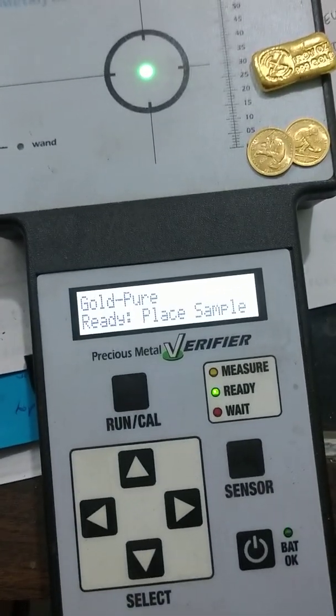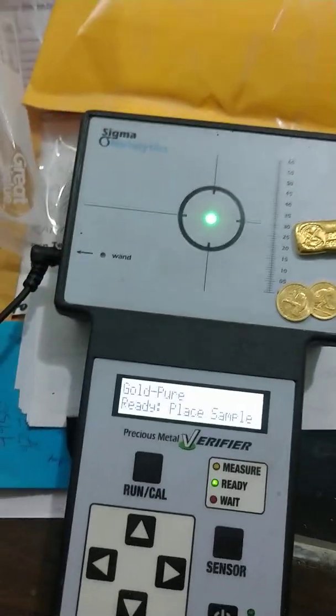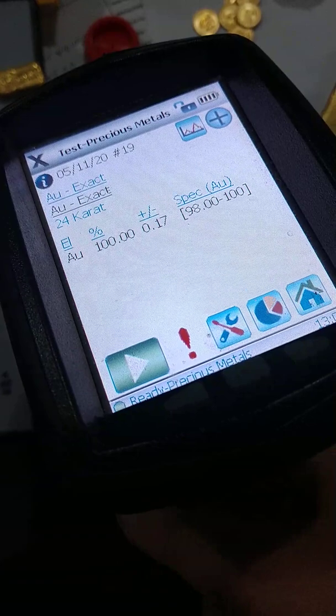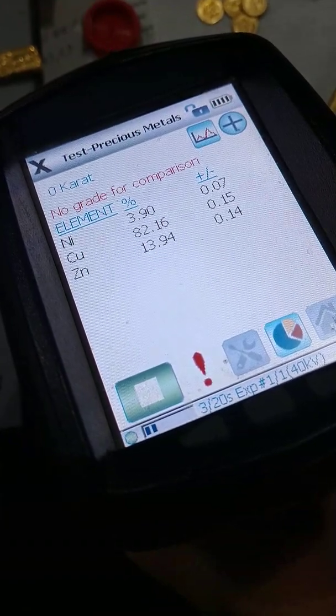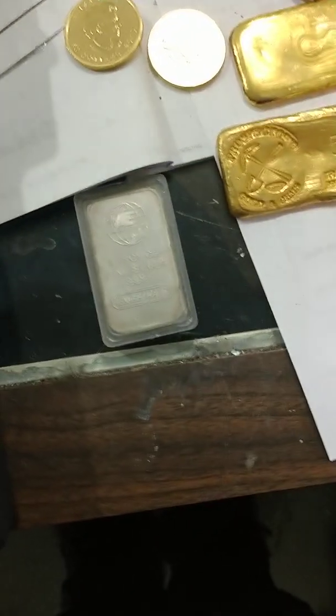It's a yes or no for commonly counterfeited items, such as a fake Angel Hard bar that comes out of China — we obviously know it's going to say no. But when we take an x-ray spectrometer to it and pull the trigger, we find out its true makeup: nickel plated over copper zinc. That's what's inside a fake Angel Hard bar.